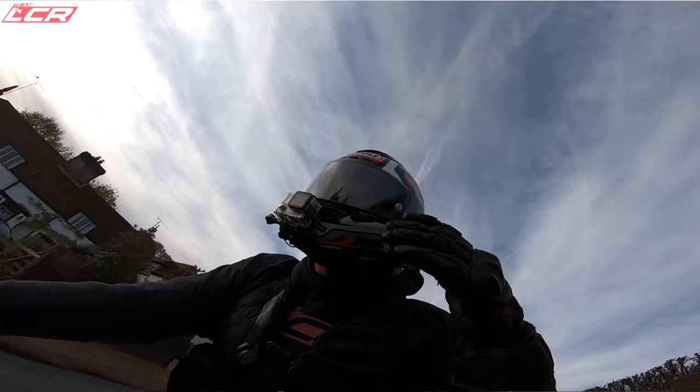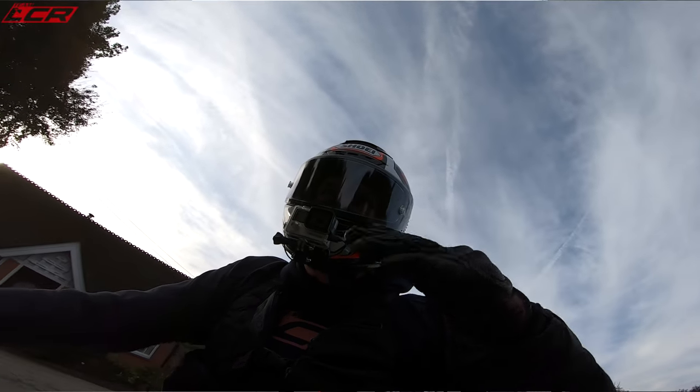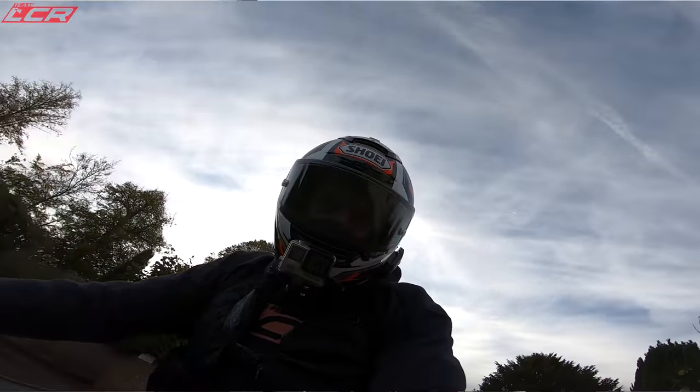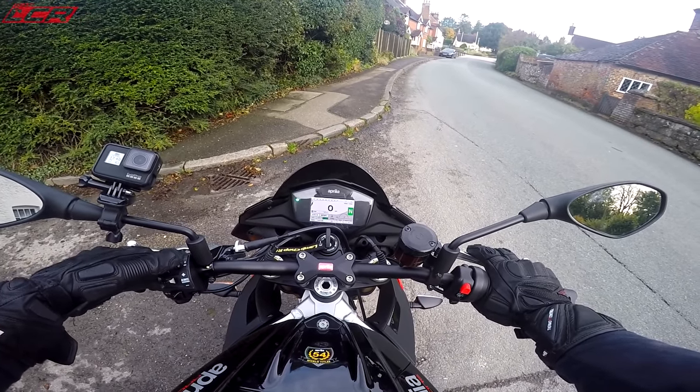On and off the throttle in soft suspension mode it's definitely got more transition - the wheels wanted to come up a bit more because the rear is softer. I'd really like to be able to change suspension settings on the fly - Aprilia, please sort this out.